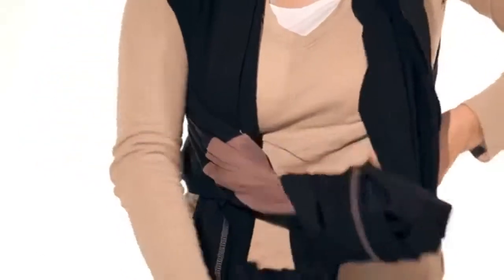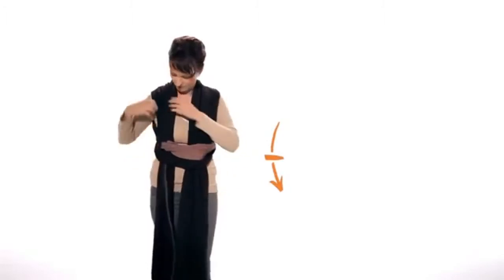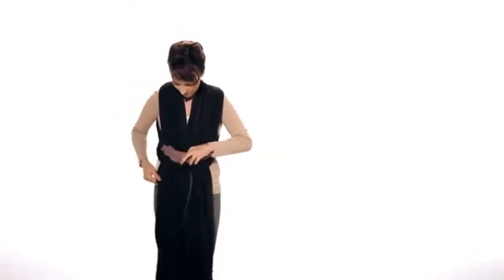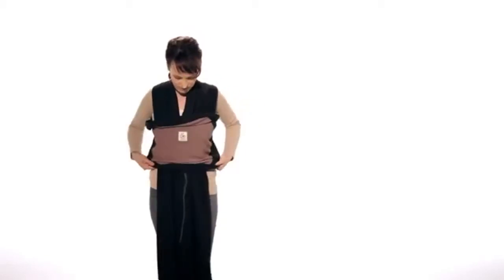Pull the left fabric panels under the pocket area. If the material is too high or too loose, pull apart at the shoulders and then pull the ends to tighten.